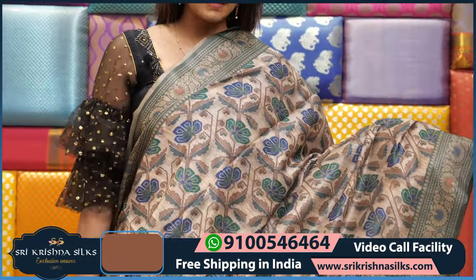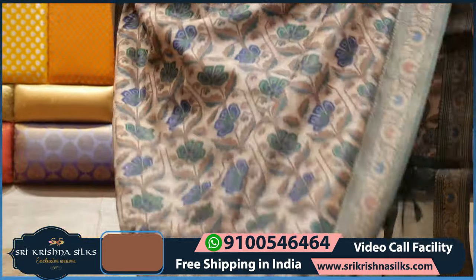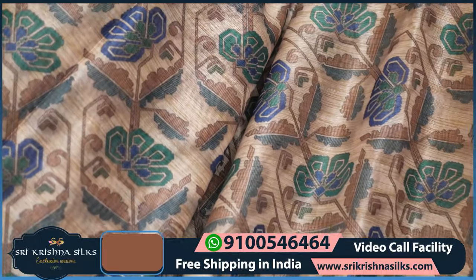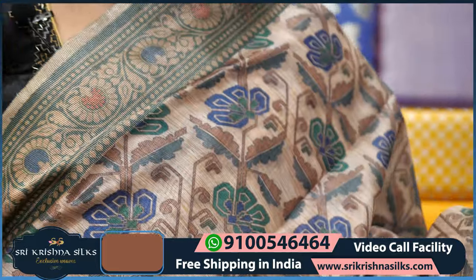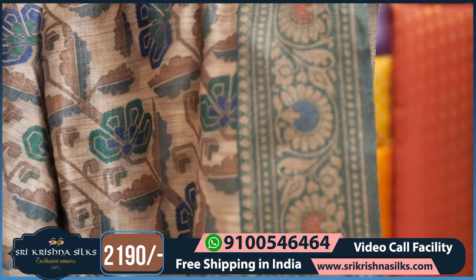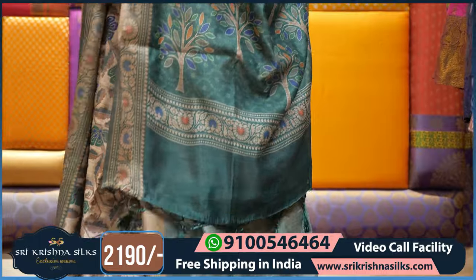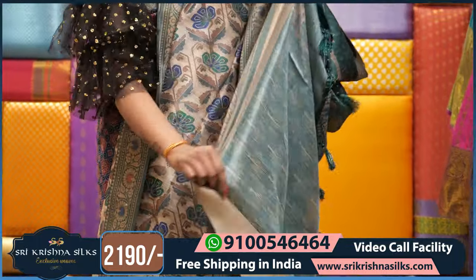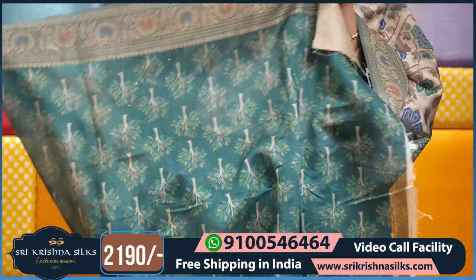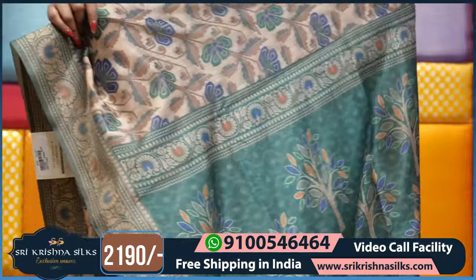This is our model completely — we have a floral design with different designs, flowers and leaves in different designs. Blue highlight completely, cream color with blue and green highlight, border with floral border, completely floral border. We have a blouse with green highlight, completely with tree motifs. This saree price is Rs. 2190.